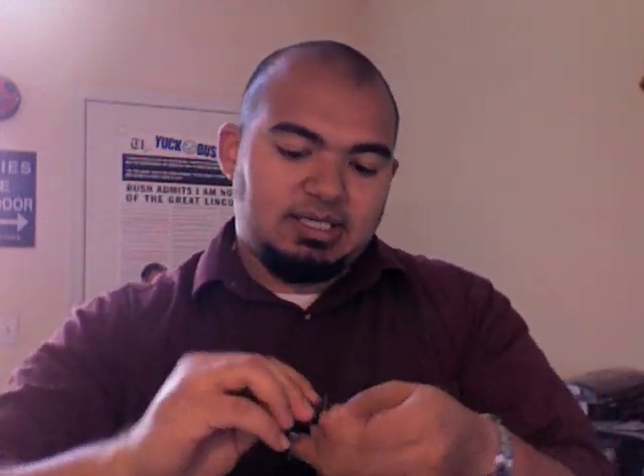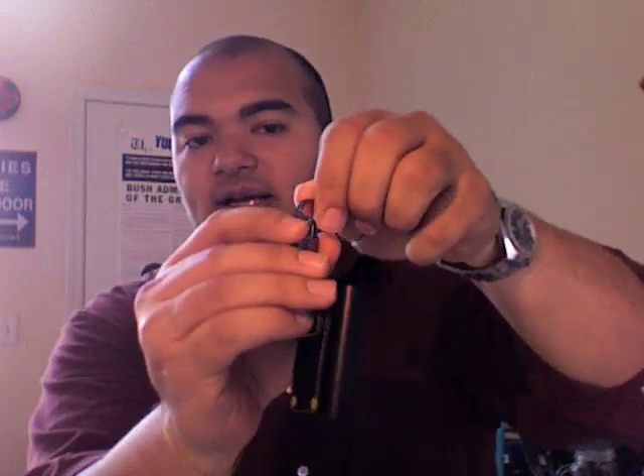Let me go ahead and thread this on real quick so you can see what that looks like. There we go. This thing swivels. It's got a nice strong clip. It's a really nice looking darker metal color, which I like.